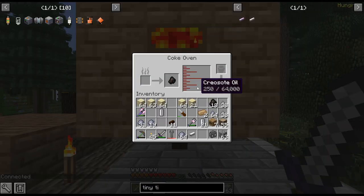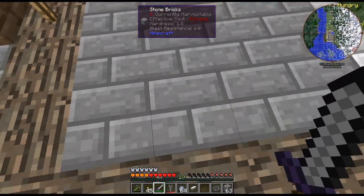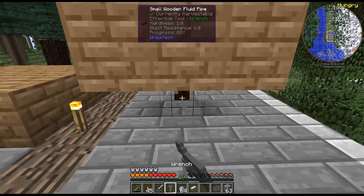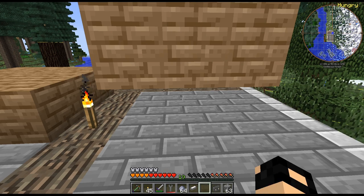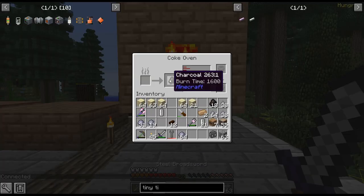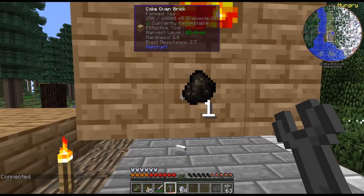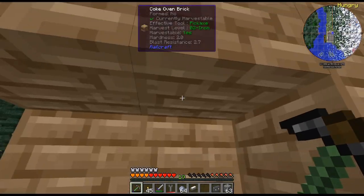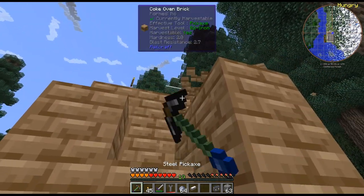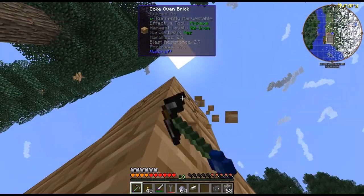That did not automatically export the creosote - I was kind of hoping it would. So coke ovens do not automatically output - that's what I just wanted to double check. I couldn't remember if they did and I figured I'd just record while checking so you'd know if you were curious.